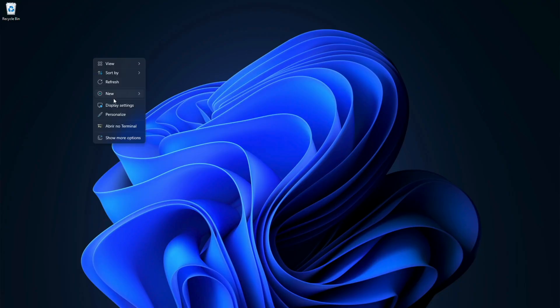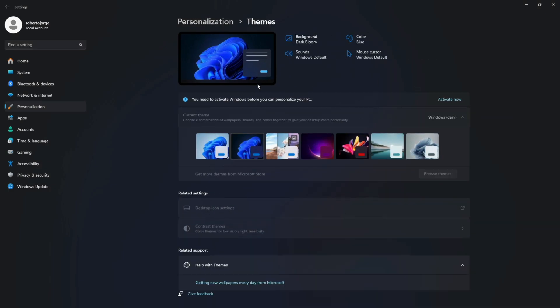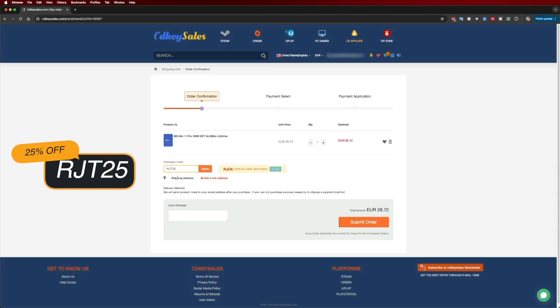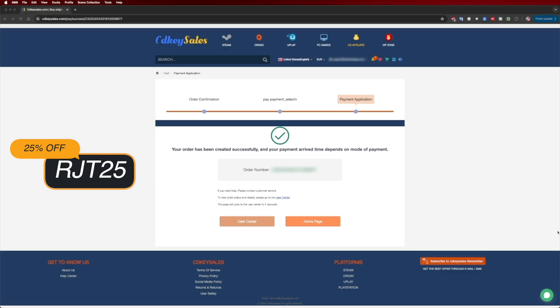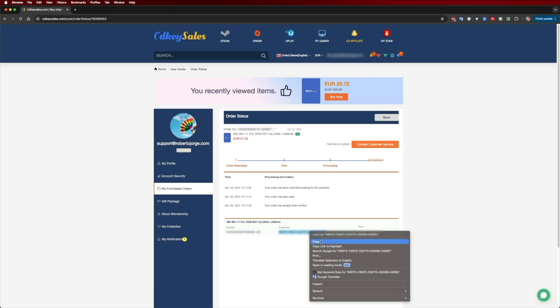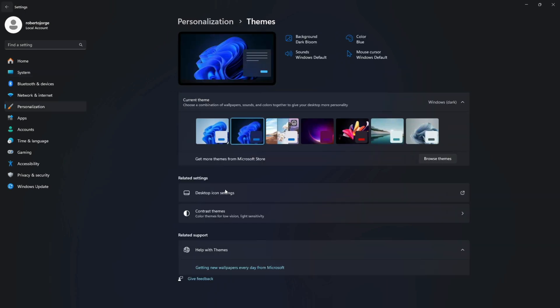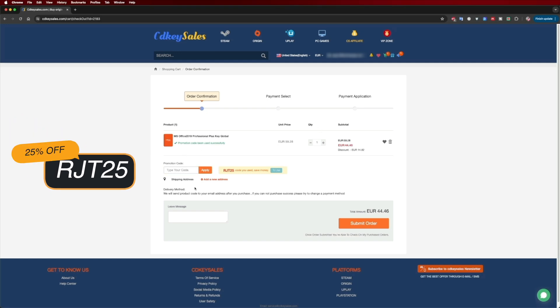If you are watching this on your Windows 10 or 11 computer and you still haven't activated it and can't edit your desktop icons, check out cdksells.com for budget official OEM keys at an affordable price. With the coupon code on screen and in the description, it gets even cheaper. Besides Windows 11 Pro, they also have Windows 10 and Office suites you can add directly to your Microsoft account.